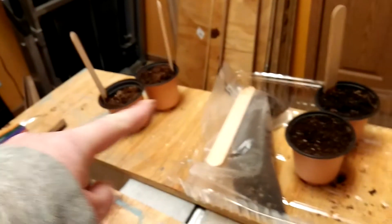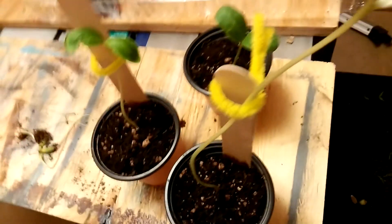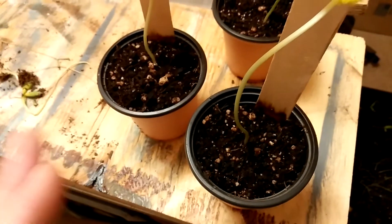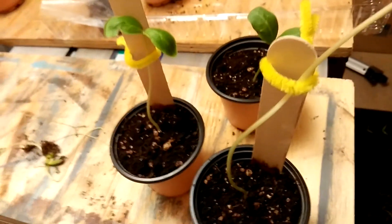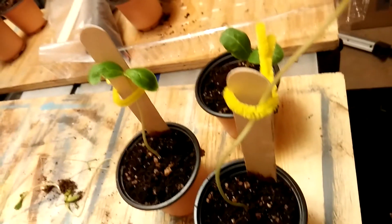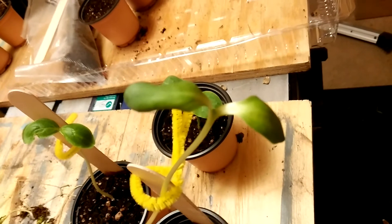Out of all the ones that I repotted, I have three left. I need some advice, I need some help. Let me know if you guys know what's going on. I know we have high iron in our water because we have a well, but if there's anything else — maybe some kind of mix or something. I need help and quick because look at this guy, he's not looking too hot.